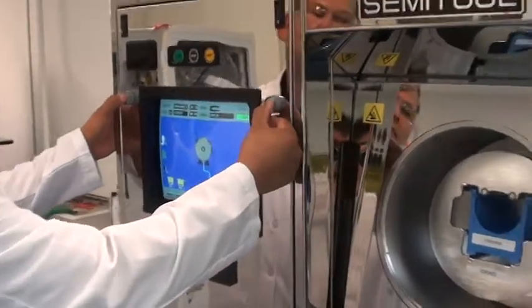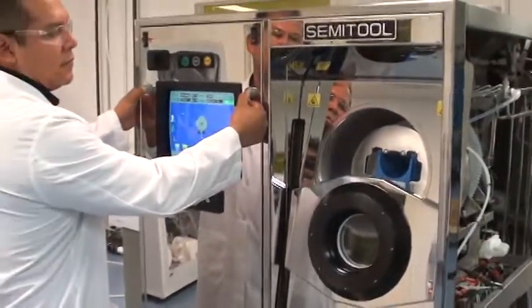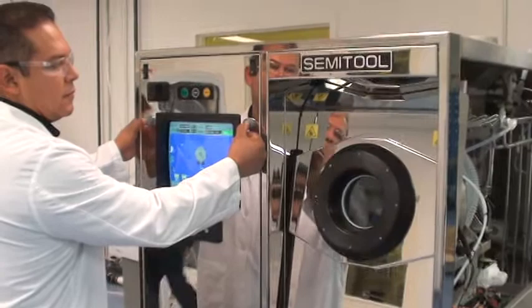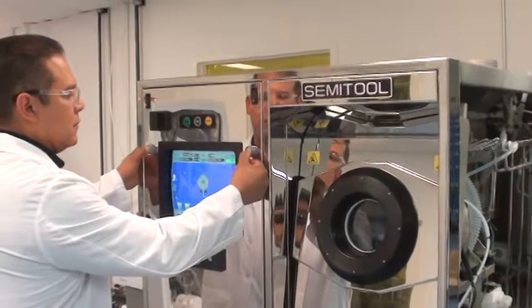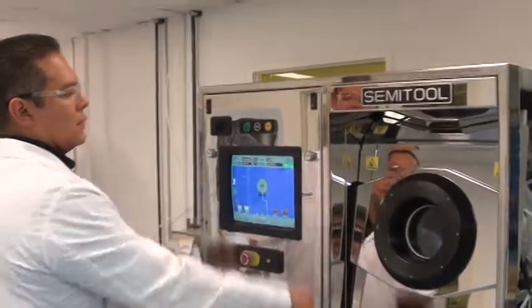And you're ready to do it again. There's your Semitool SST.